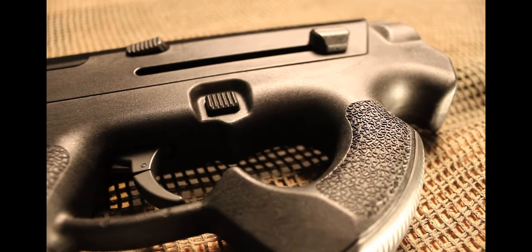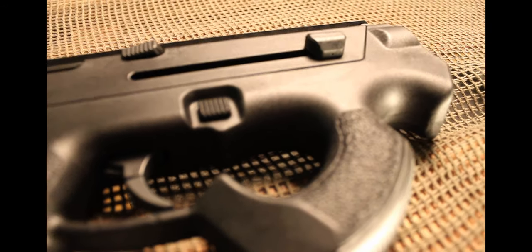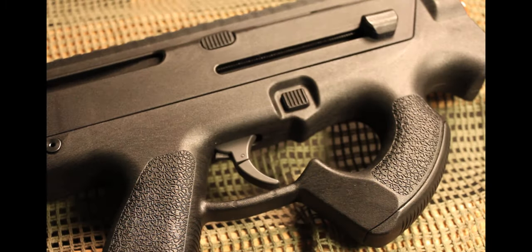Your magazine capacity is 70 rounds, so it comes with basically a low cap. But it uses any and all standard M4 airsoft magazines, so you can use your high caps, your higher capacity mid caps, or other low caps — you have that availability.